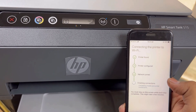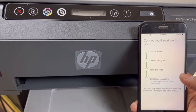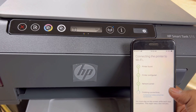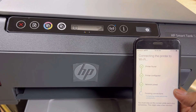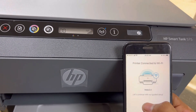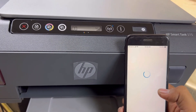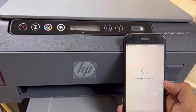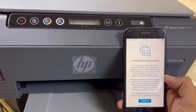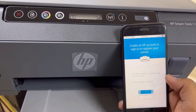The app says 'HP Smart wants to join my Wi-Fi network' — I will allow it to join. It's finishing connections, completing mobile and printer connections. Now our printer will be connected with our home or office Wi-Fi router. As you can see: 'Printer connected to Wi-Fi' — this is my network name. Let's continue with the guided setup.